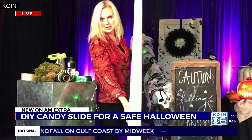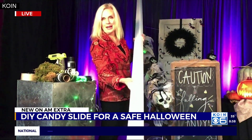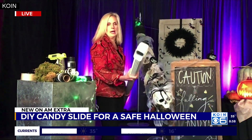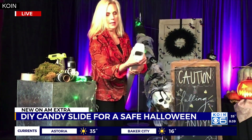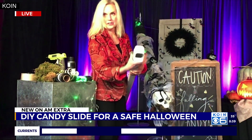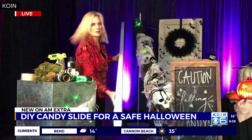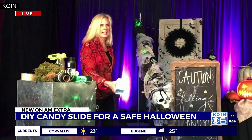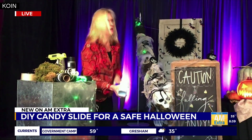Whenever I need inspiration, you know where I go? Home Depot. I got a 10-foot vinyl gutter downspout, and I made sure to get this little corner bracket to make the candy drop. Then I started decorating. All you have to do is attach it to a porch light, a tree, or anything that can give it that 45-degree angle, so the candy just shoots out.